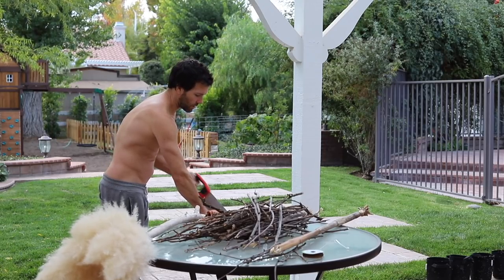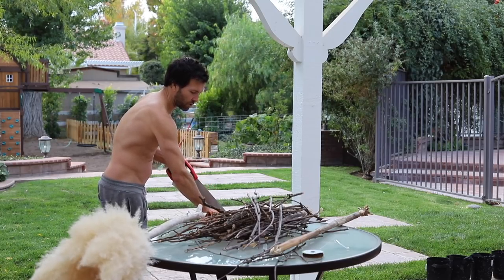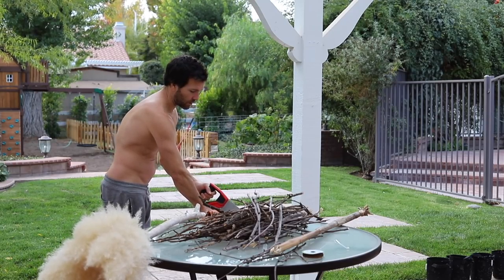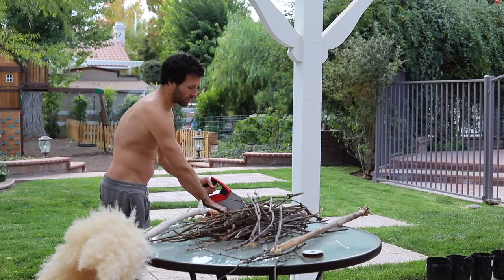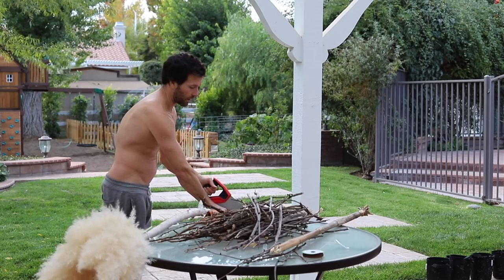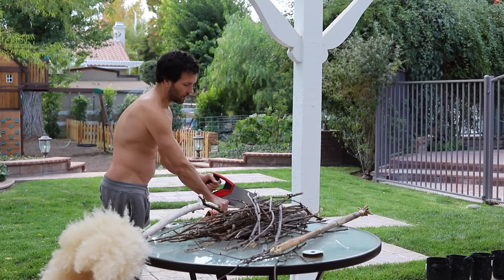Pro tip - obviously a saw you can go back and forth, but if it's too jerky and grabbing, you can just go one way. If you have a good sharp saw it won't do that chattering back and forth. Or if you have an electric saw.